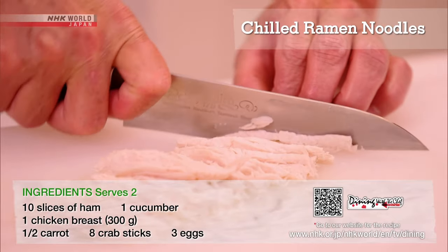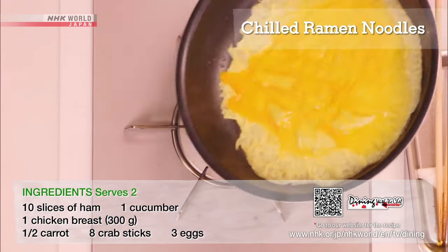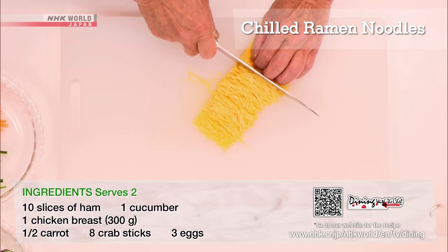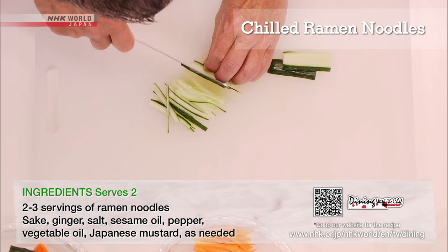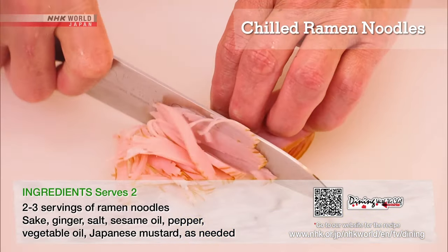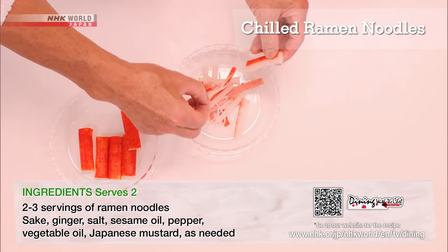Cut the chicken into strips. Fry the eggs, keeping the layers thin, and cut into fine strips. Cut the cucumber, carrot, ham, and crab sticks into similar shapes.